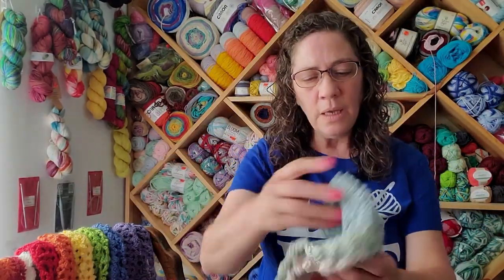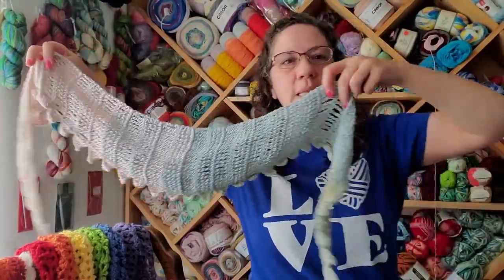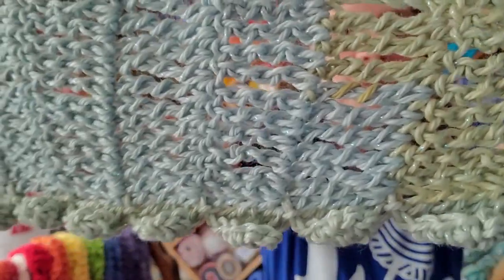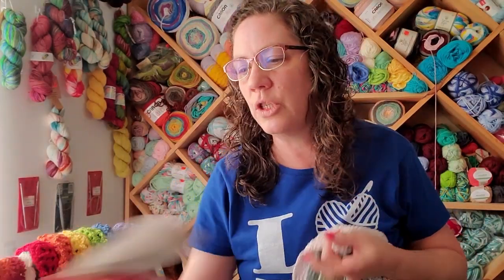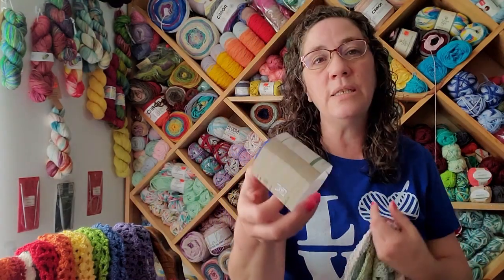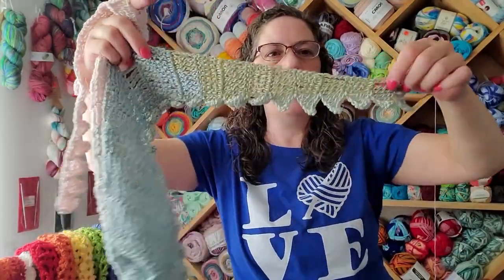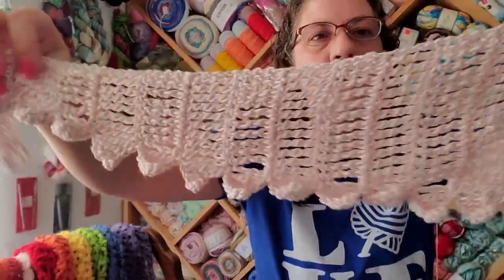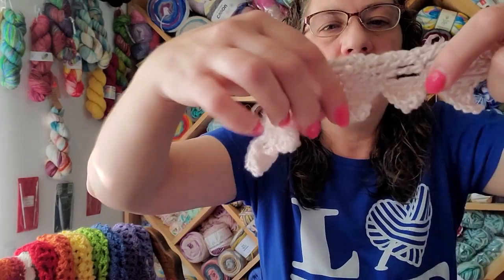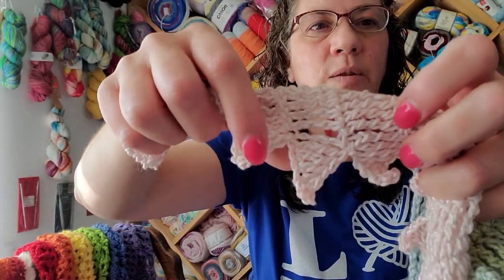This is still a very light, airy pattern. There are a couple of differences: the Sugar Wheel Cotton is a weight 3 and the Tranquility is a weight 4. This one has some nylon in it whereas the other is all cotton with the exception of the metallic sparkle. You never know how long your color change is going to go, so I just worked continually — you can see it changed color kind of in the middle of a row.